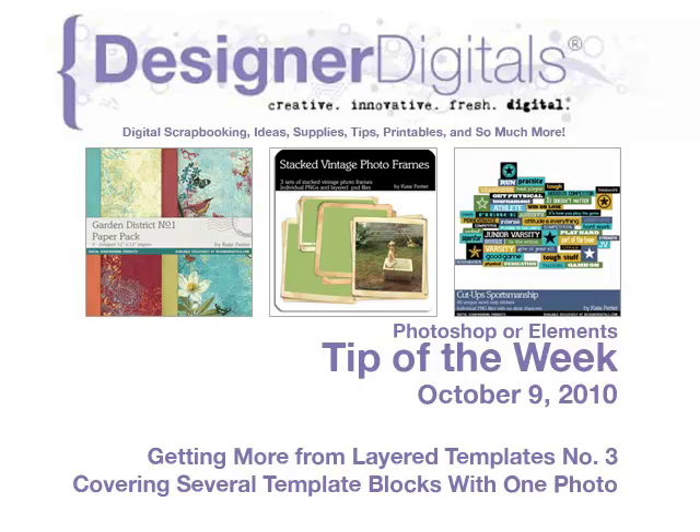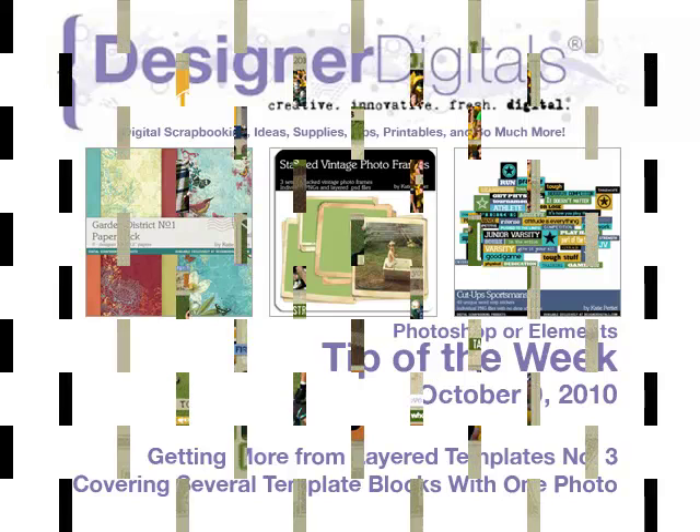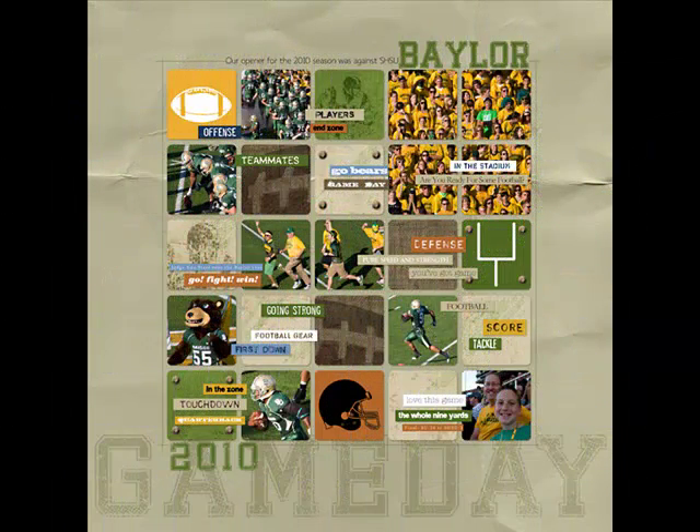Welcome to Designer Digital's Tip of the Week, October 9, 2010. This week: getting more from layered templates, number three — covering several template blocks with one photo. Several of you have written in asking how to use one photo to cover several placeholders in a template, like the four placeholders at the top right of this layout. Today's tip walks you through that process.